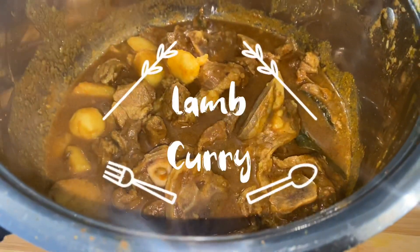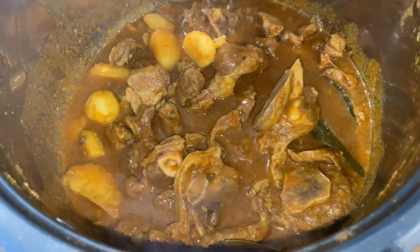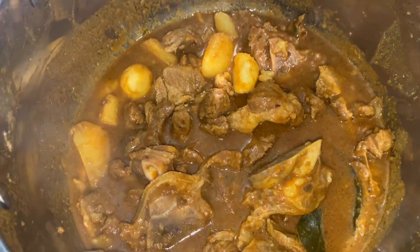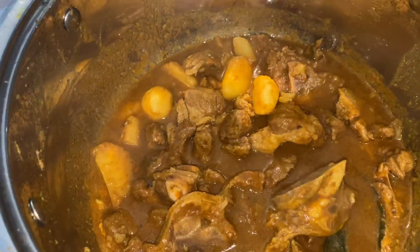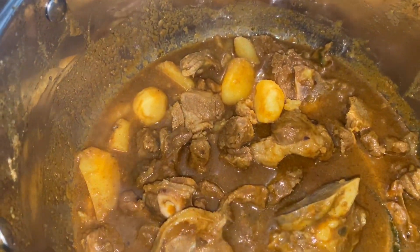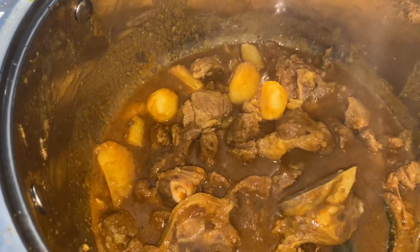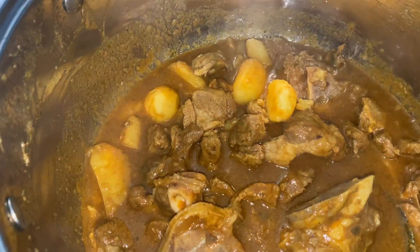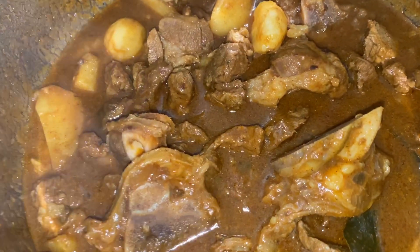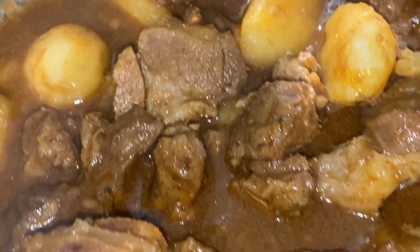And here we go guys — that's my lamb curry, it's all done! It looks very yummy and the potatoes are well cooked. Sometimes you might just have to cook your potatoes first before adding them because mine were taking a bit long, so I took them out and cooked them separately — and now they're nice and soft. Can you see how yummy this looks?